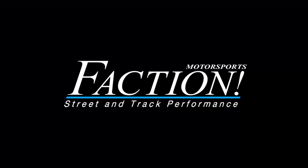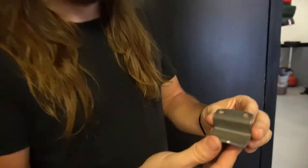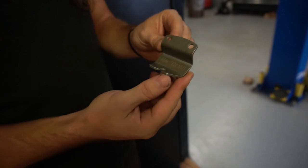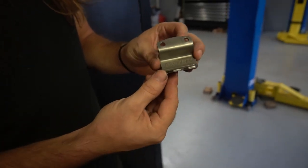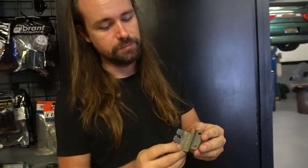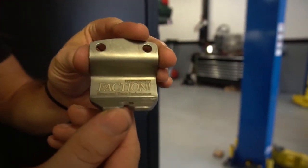What's up guys, we got a new product for you today. This is the Faction Motorsports SR20 throttle cable bracket for SR20 swaps — a very simple stainless steel piece with our brand laser engraved into it. Let's go see how this fits.